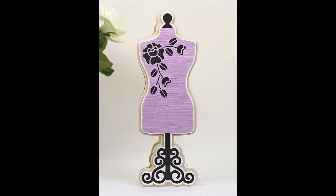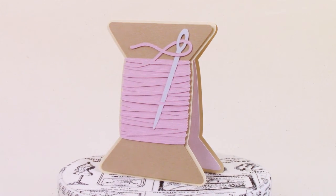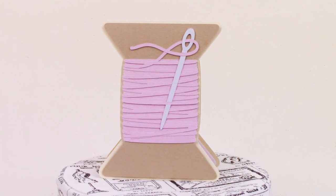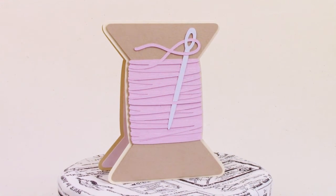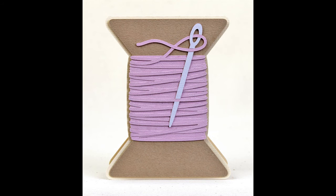Your next card is the cotton reel card, and the middle section is layered up to give the illusion of having thread wound around it, so it's got that bit of dimension to it.